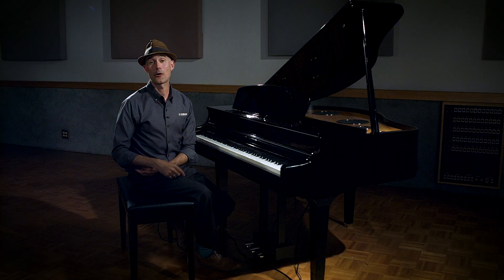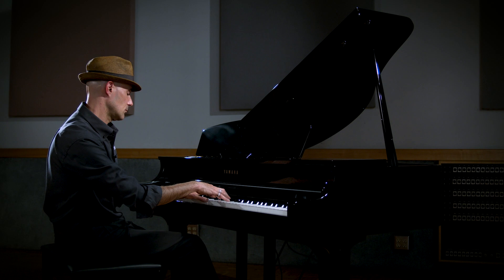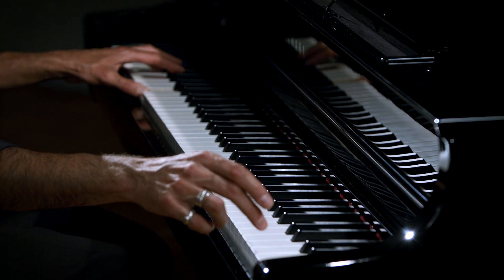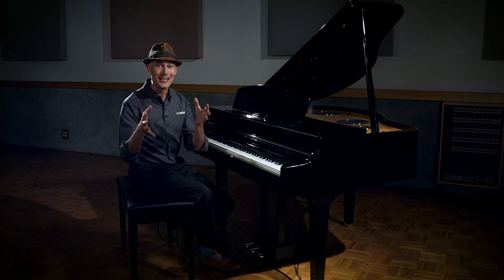So we covered the first T, which is touch. Now the second T: tones. Not only do we have two incredible nine-foot concert grand pianos — our Yamaha CFX nine-foot concert grand and the legendary Bösendorfer Imperial nine-foot concert grand — we have completely resampled those pianos specifically for the CLP-795, and they sound phenomenal. In addition to those iconic nine-foot concert grands, we have four new forte pianos in here, which recreate the actual sound that Beethoven, Mozart, or Chopin played on their piano.